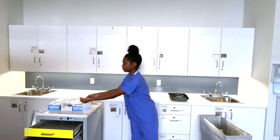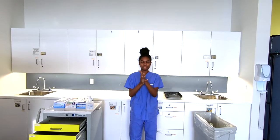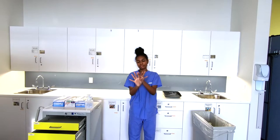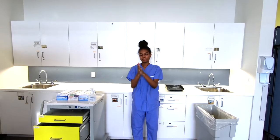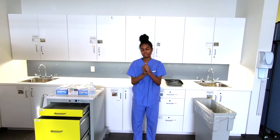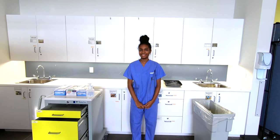Now hand hygiene. Now I have safely removed my PPE.